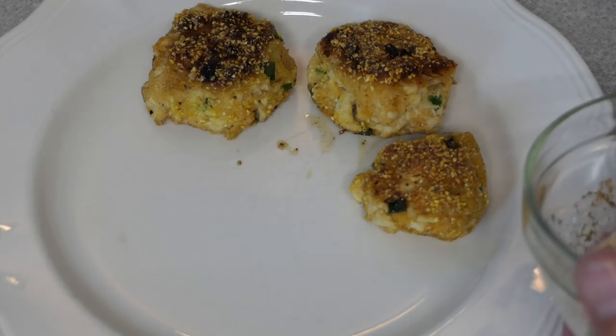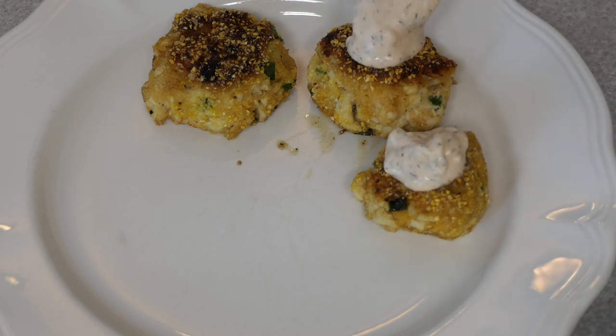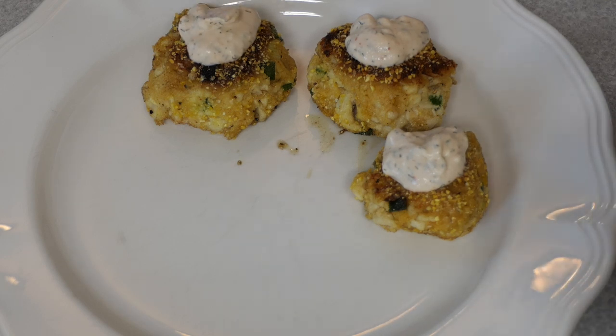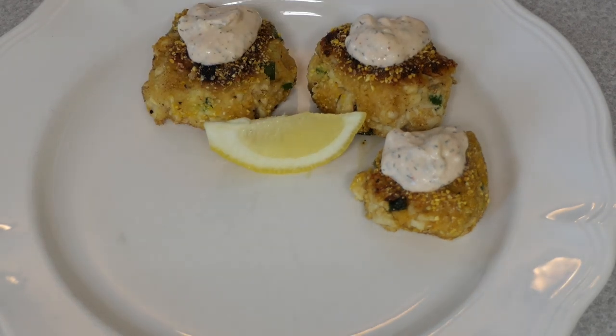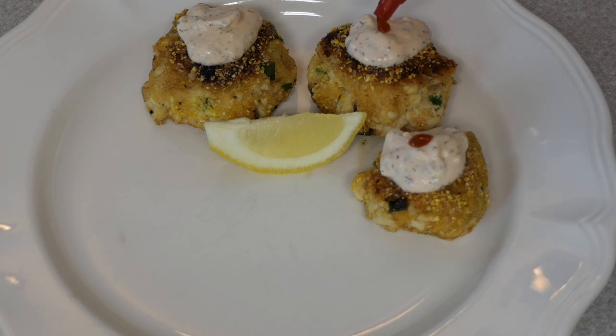Add a little bit of that sauce on top of each, garnish with a wedge of lemon, and if you really want to be artsy you can add a little drop of sriracha on top. Go ahead and serve with whatever you'd like — I recommend some sort of potato and vegetable and a nice cold beer. Let's try it!